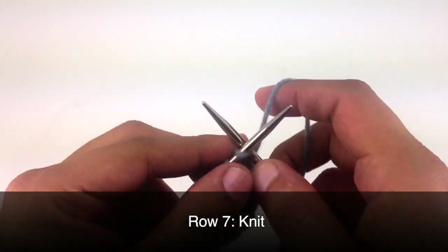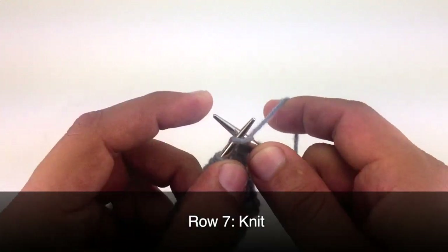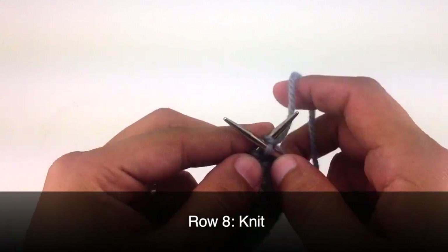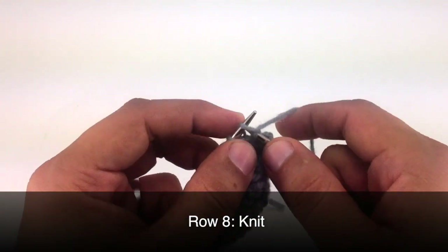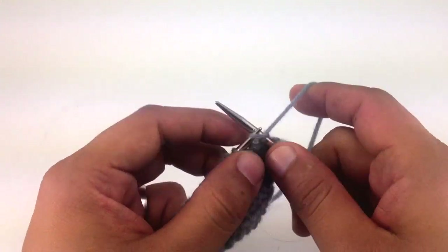Row 7, we're going to knit all stitches. Row 8, we're going to knit all stitches. So we'll repeat rows 1 through 8 until we've reached our desired length. And that's how you knit the crown stitch.